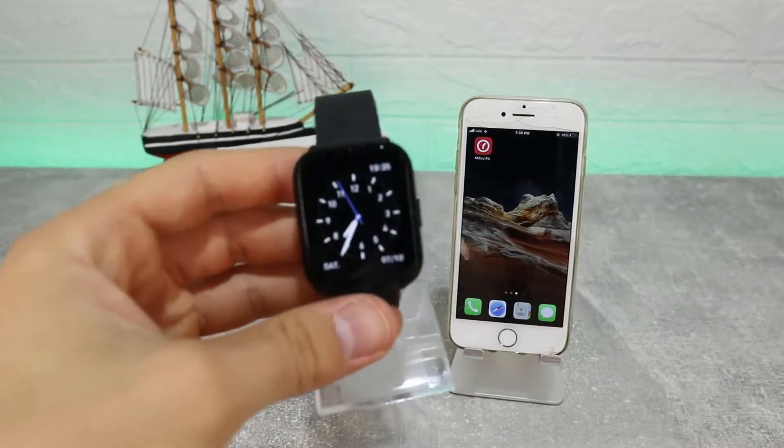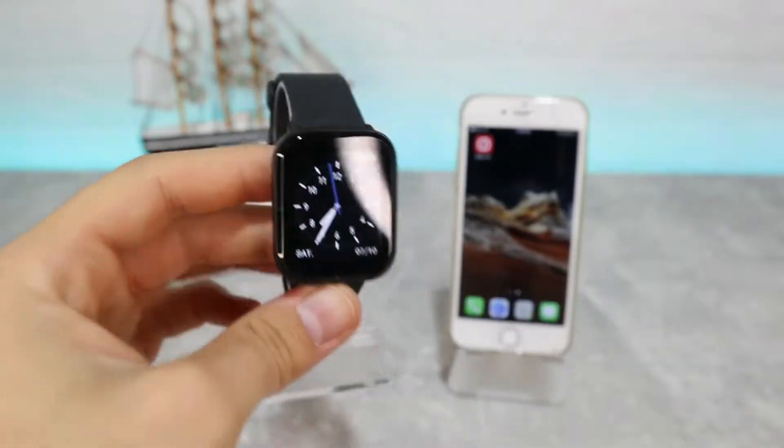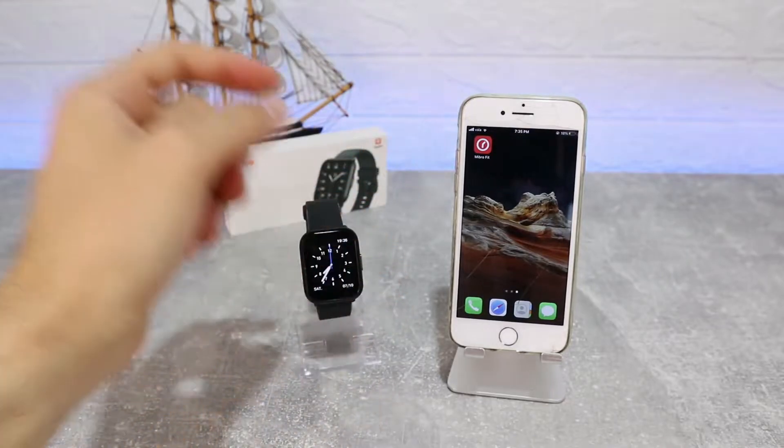Hello everyone and welcome back to New Tech Today. We're going to show you how to connect your Mibra Color with the Mibra Fit app on iOS.